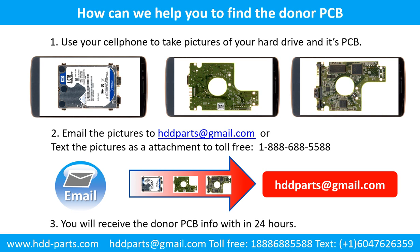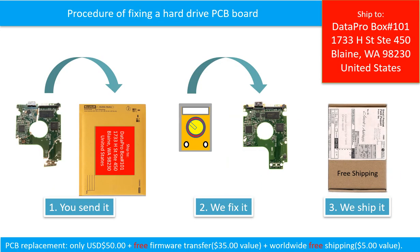This picture shows how we can help you find the donor PCB board for your hard drive. Use your cell phone to take pictures of your hard drive and its PCB board. Email the pictures to hddparts@gmail.com. You will receive the donor PCB board information within 24 hours. This picture illustrates the procedure of fixing a hard drive PCB board. The clients send in their PCB board, we fix the PCB board, and we ship back the PCB board to the clients.